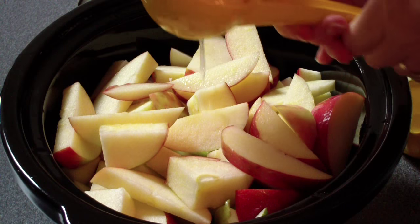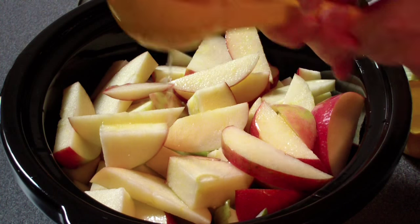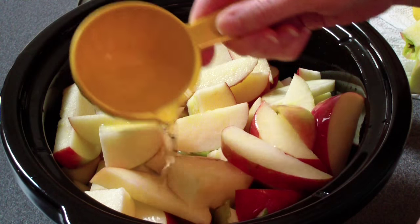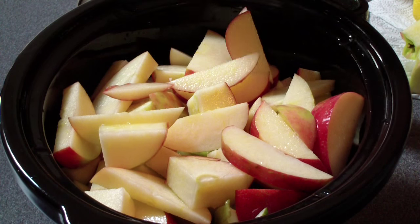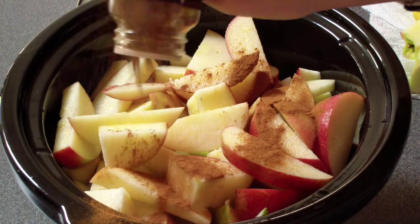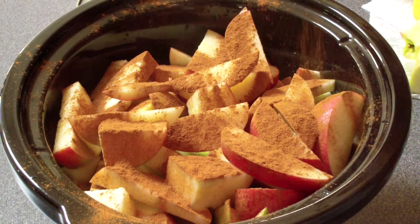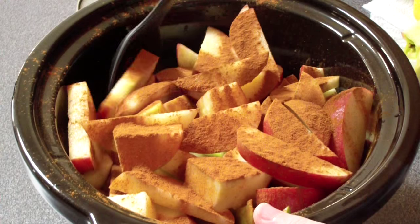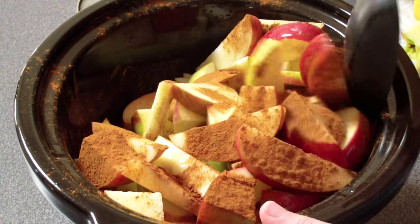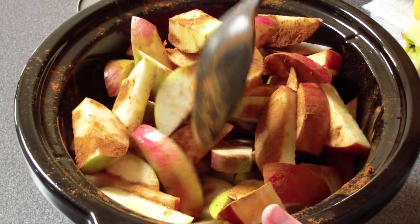I'm going to take the juice of a lemon and squeeze that on top, and I'm going to add half a cup of water. I've decided I'm going to go ahead and add some cinnamon too, so I'm just going to eyeball about two tablespoons worth of cinnamon and sprinkle that over the top of the apples. Then I'm going to take a big spoon and give it a little stir. This is all going to cook down together so I don't really need to be crazy with how much everything is mixed.